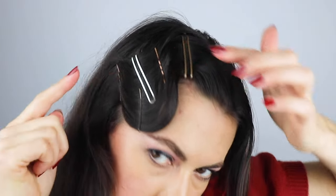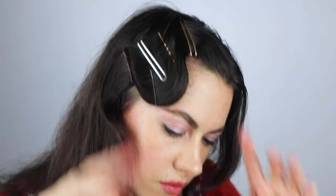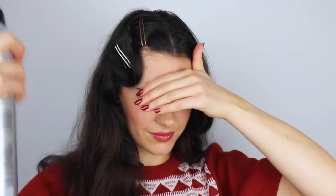You can see the two ridges I've created — those little peaks are what gives a true 1930s look. Now spray it all down nice and solidly. Your hair should literally be crunchy, and while it's still wet, poke any stray hairs back into the hairstyle.